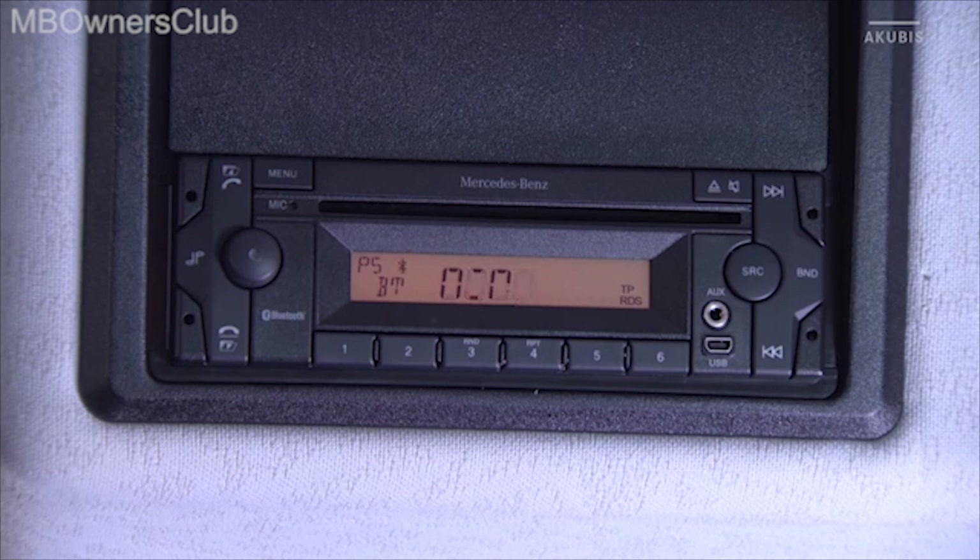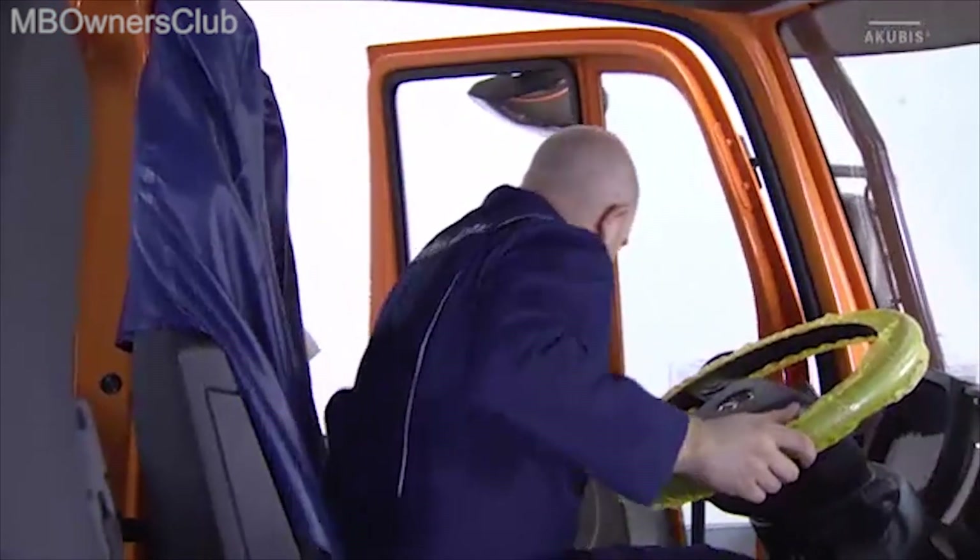When the connection is established, the message Pair OK appears on the radio display. This completes the Bluetooth pairing.